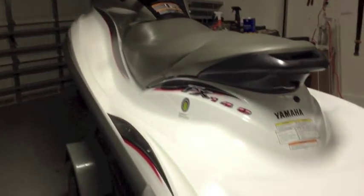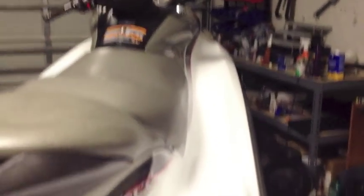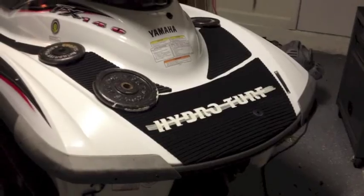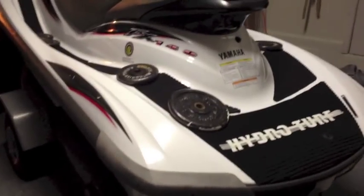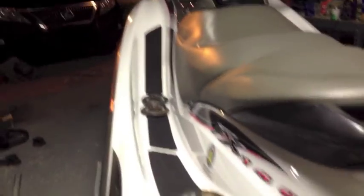I have now completely cleaned and sanded down all the surrounding pad areas. I took the Wave Runner outside and hosed it down to get all the residual off. I've gone ahead and put in the mats. Sorry I didn't show you the whole process, but I'll explain it in detail.